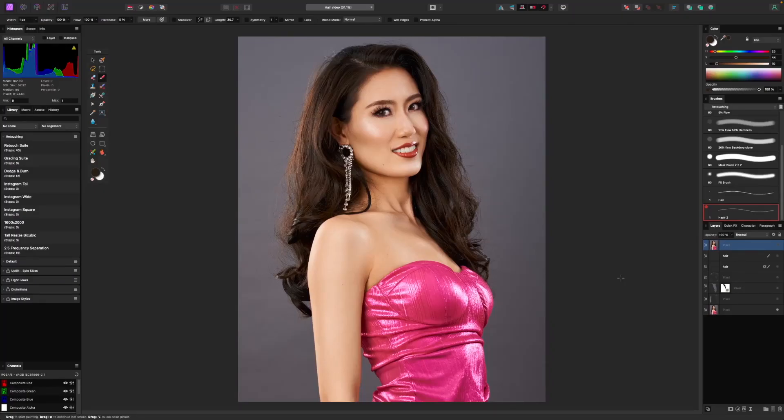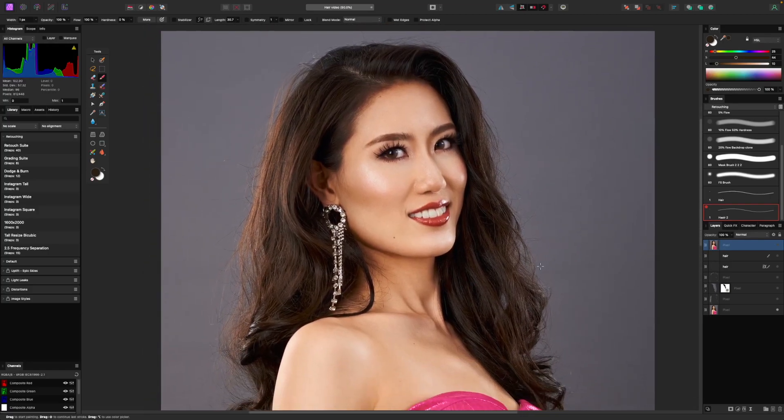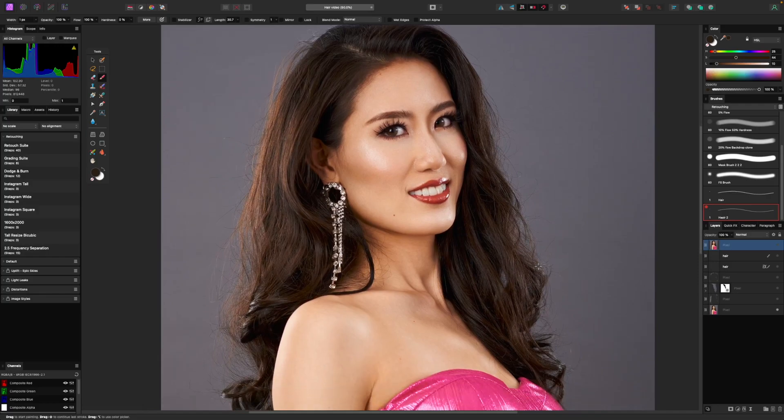Howdy guys, welcome back to BRG Photography. This is Ben and this is a video I've wanted to make for a while — we're going to be talking all about hair and how to retouch it. Taking an image like this, which looks nice but the hair is a little out of control, we're going to retouch it and make it look a lot more manageable but still very realistic. If you want to see how I do it, stay tuned.